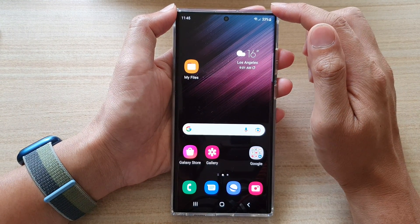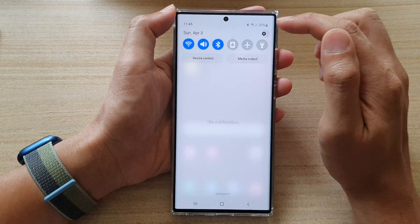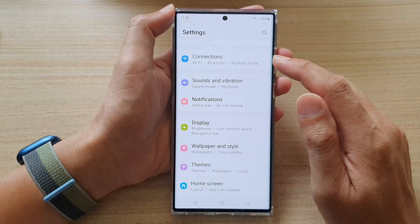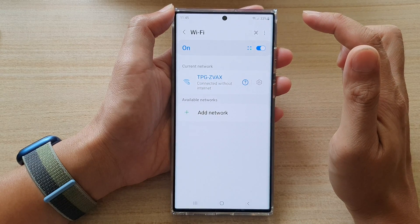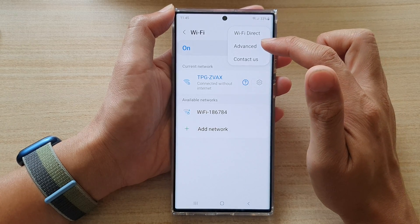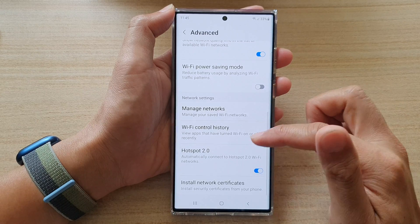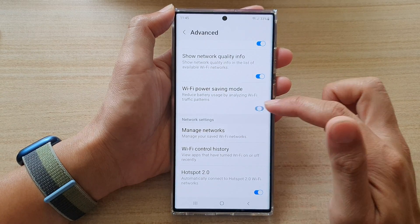On the home screen, swipe down at the top and tap on the settings icon. In Settings, go down and tap on Connections, then tap on Wi-Fi. Next, tap on the option key at the top and from the pop-up menu tap on Advanced.